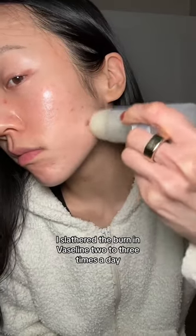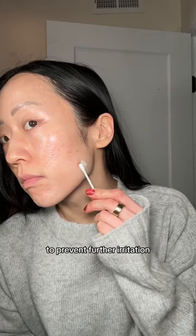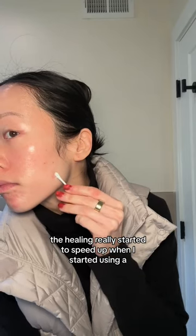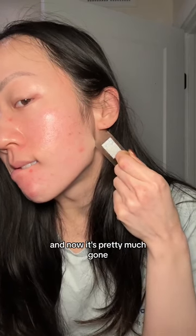I slathered the burn in Vaseline two to three times a day and avoided using any strong ingredients in the area to prevent further irritation. The healing really started to speed up when I started using a band-aid to cover the Vaseline, and now it's pretty much gone.